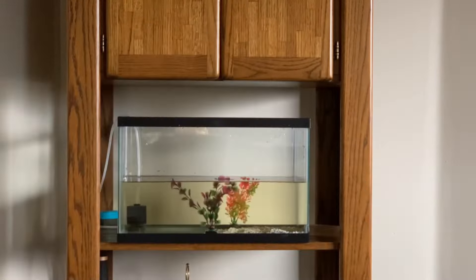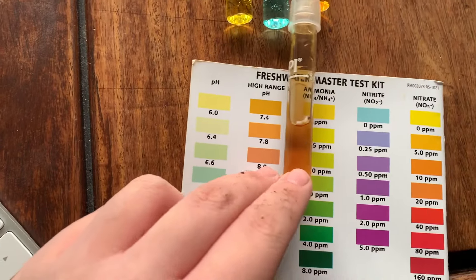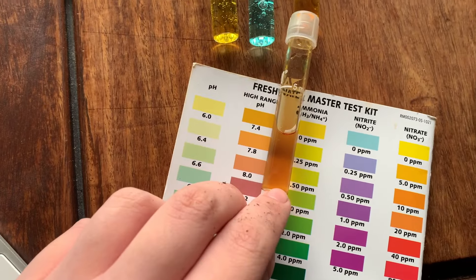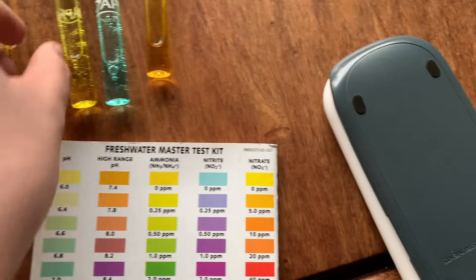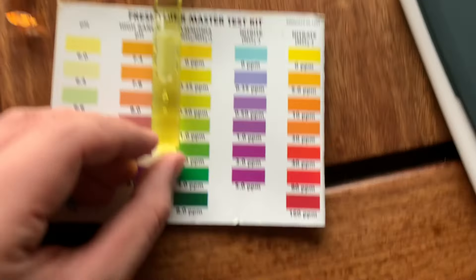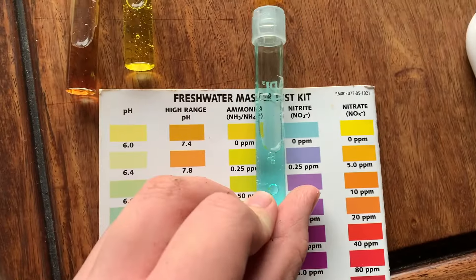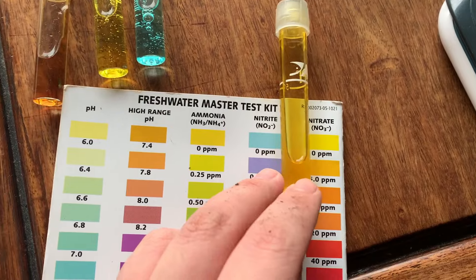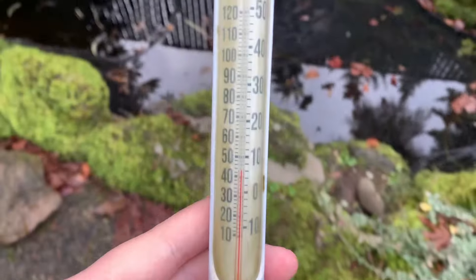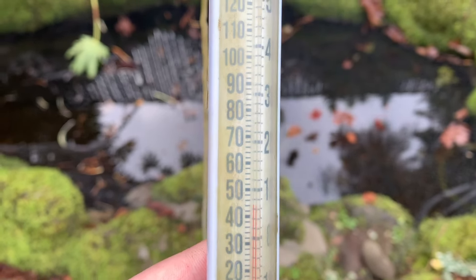We got the results back. The pH is on the high end, around 7.8, maybe a little lower, but it's under 8.0 so it's fine — it'll adjust later. Ammonia is around 0 ppm, very low. Nitrite is the same, very low. Nitrate looks to be a little on the high end at 5.0, but we're fine.